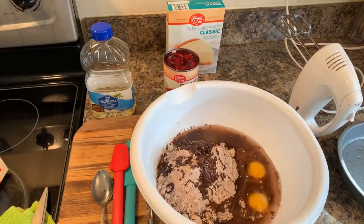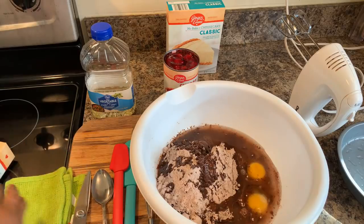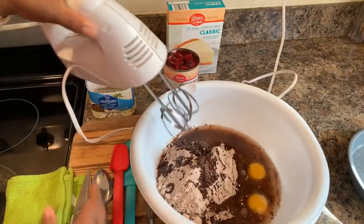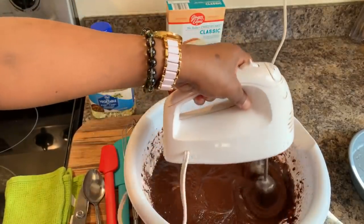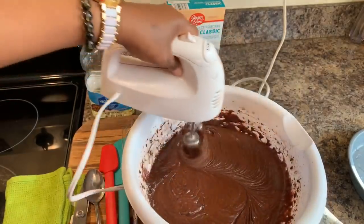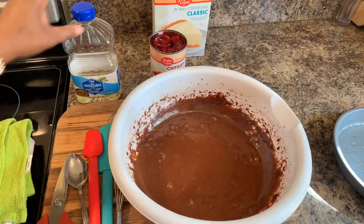Now, if you don't have a handheld mixer, you don't have to use that. If you wanted to use a stand-up mixer you can, or if you even wanted to mix this by hand, absolutely you can. I'm going to use the handheld mixer and I'll put the video on pause so that you all don't have to hear the noise. Take your time to mix this well so that you have no batter that's unmixed — you want to make sure everything is well incorporated. Our mixture is now nice and well blended.